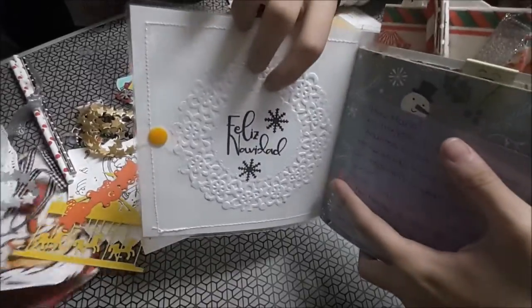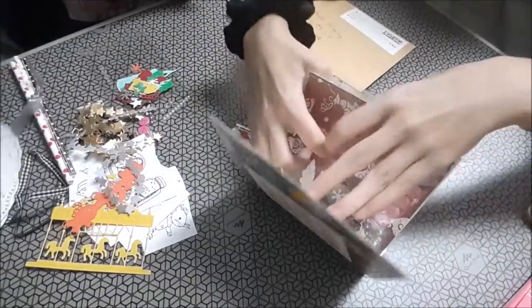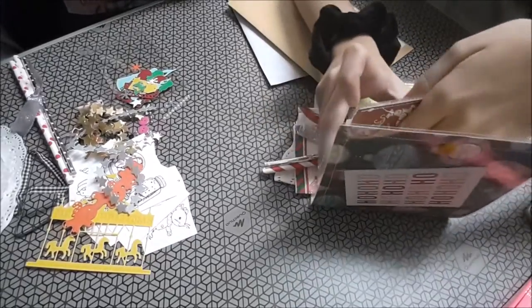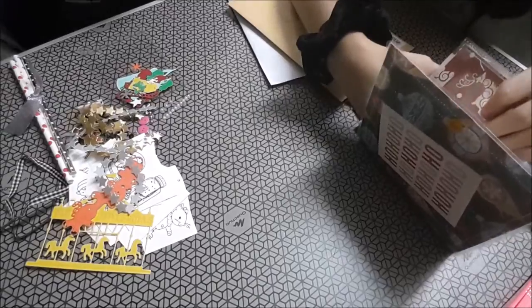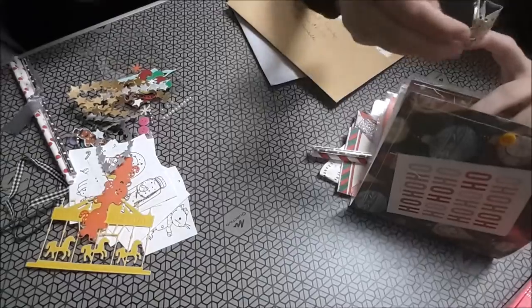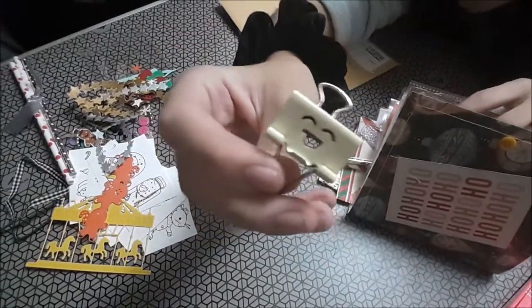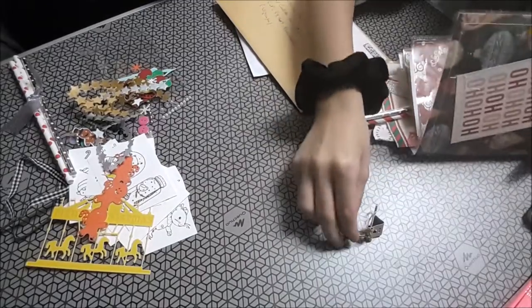La blonda que pone Feliz Navidad, la tarjeta, una notita, blondas. Y este que me ha hecho mucha gracia: la pinza — mira qué graciosa, con una carita. Esto lo que más suena es agarcia.